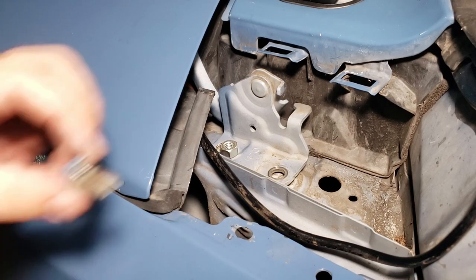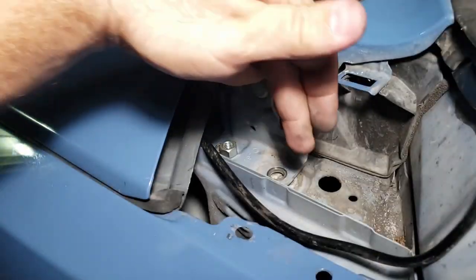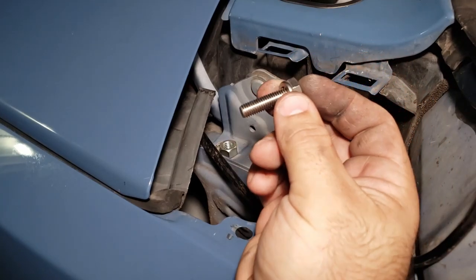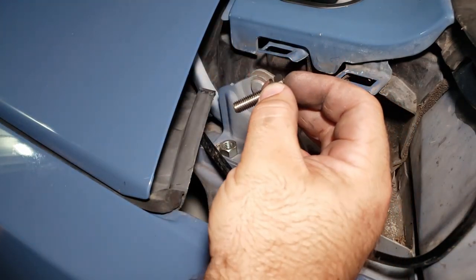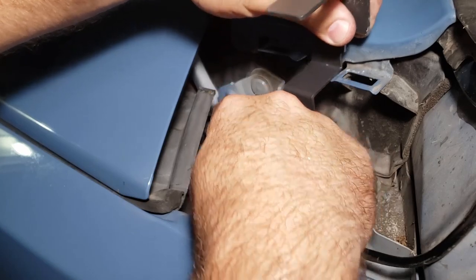The factory bolts have little shoulders on them that help center the hood, prevent adjustment from flopping, and act almost like a lock washer. Because we're replacing those with longer bolts from the auto parts store, we're going to use a lock nut and lock washer to keep everything in place.